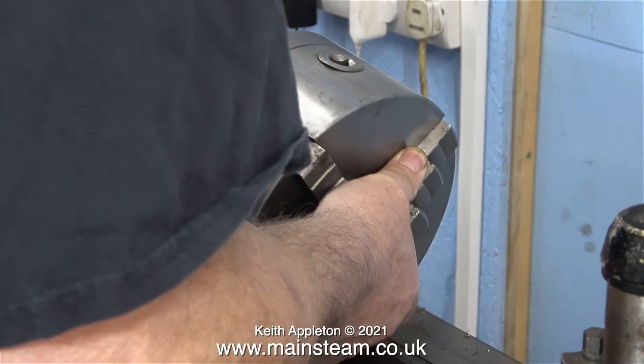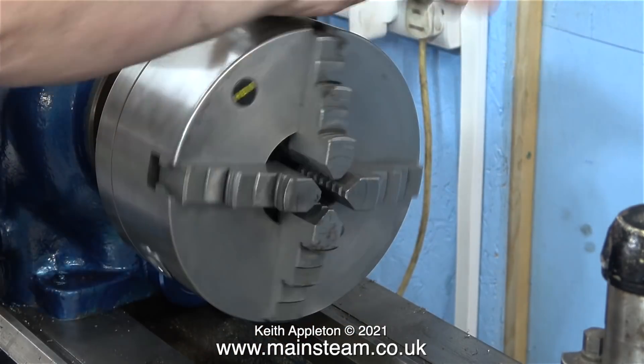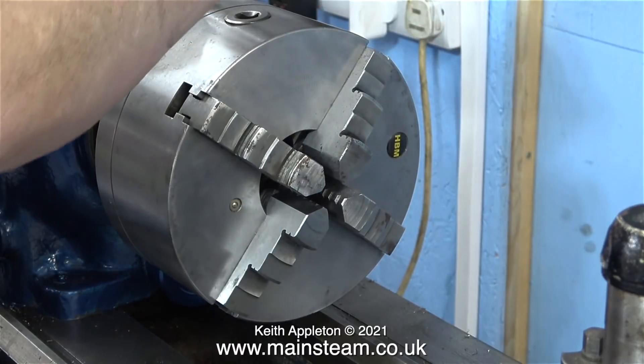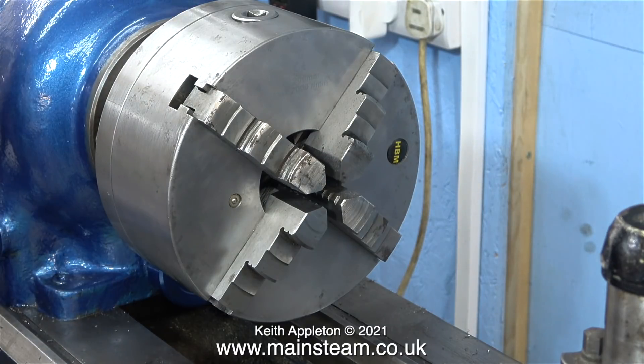In this clip I'm refitting the very large and heavy self-centering chuck — as you can see it's a bit of a struggle. But eventually I engage the three D1 prongs with the holes in the spindle, and then using the Boxford's chuck key that fits the cam lock perfectly, I retighten the three cam locks.